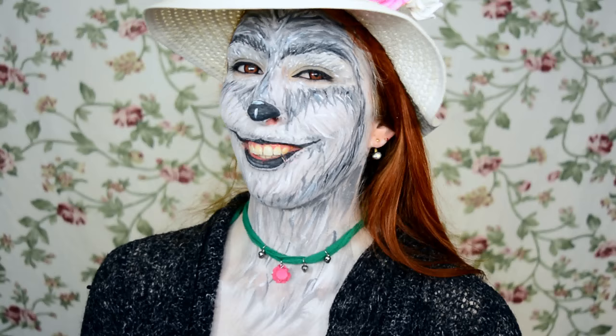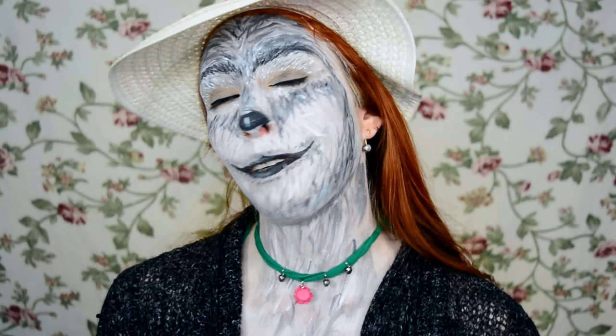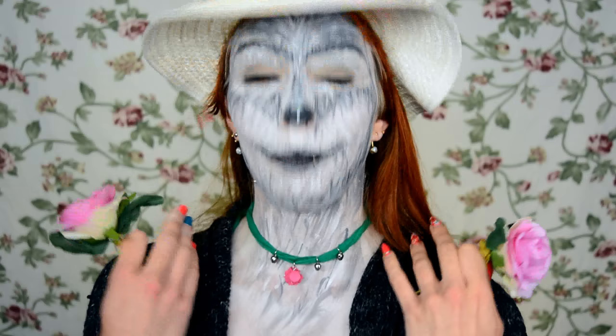Hello and welcome to my channel. Today I have a face paint look for you — this one was actually a request from someone here on YouTube. Her username is Dineworld, and she requested a werewolf. I really wanted to do it quickly. However, a basic original werewolf just seems more Halloween than springtime, so I decided to come up with a spring-themed werewolf with a happy grin and flowers.